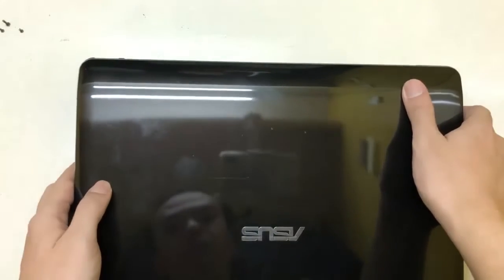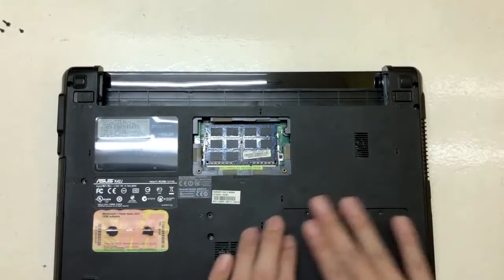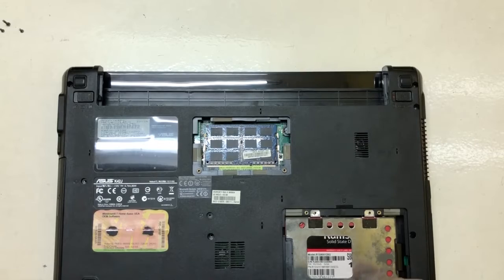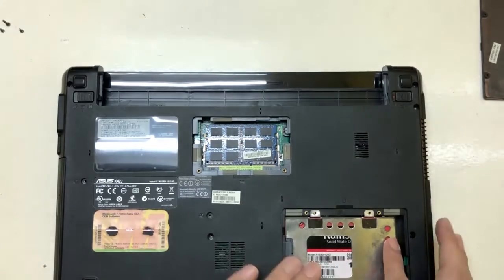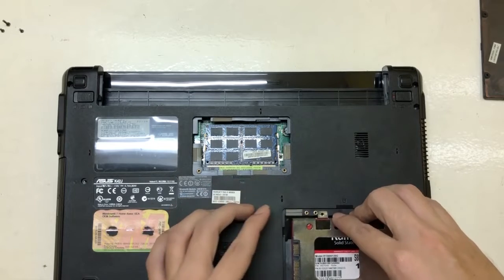Welcome back. Today we're going to replace the CMOS battery and thermal paste on this laptop. The laptop is an Asus brand and the model number is K42JC. First, we're going to remove the hard disk.